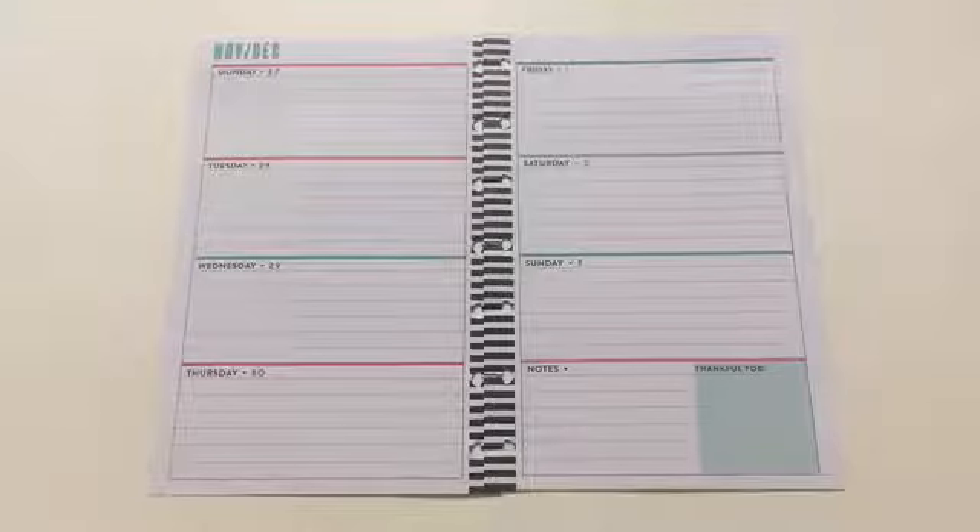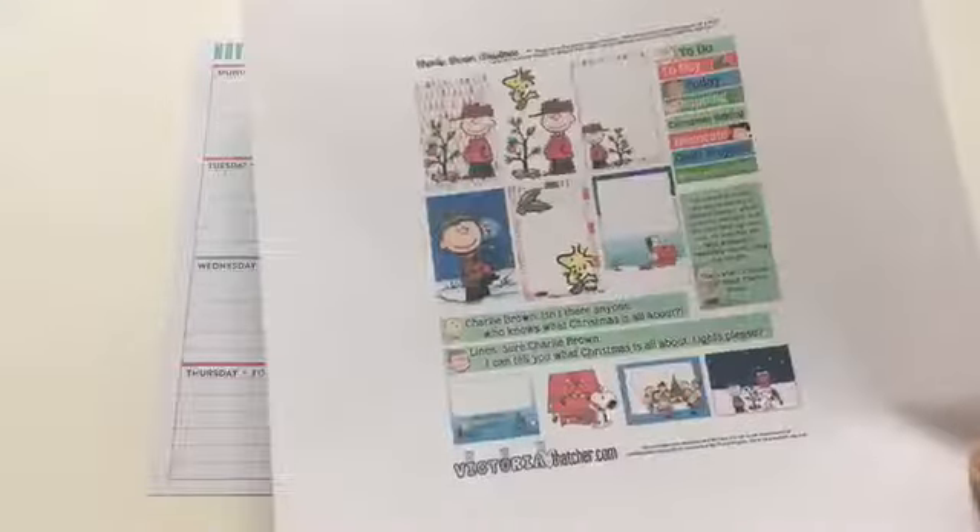Hi everyone, this is Lovecraftygirl and today I'm going to be doing a free printable in my Mini Happy Planner by Victoria Thatcher. I really love her printables. I have quite a few that I wanted to use for the month of December, and the one I chose for this week is Charlie Brown.